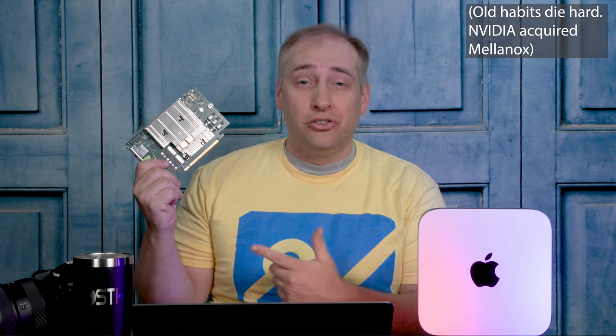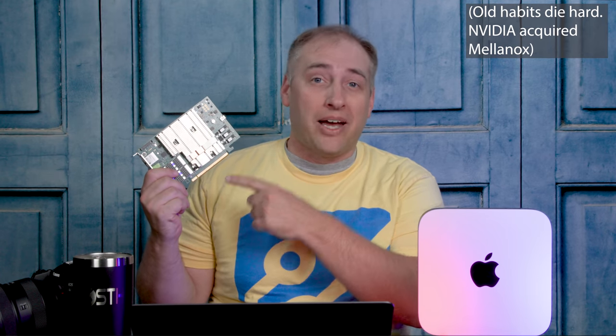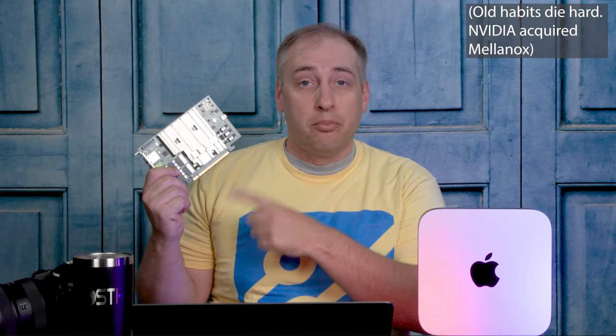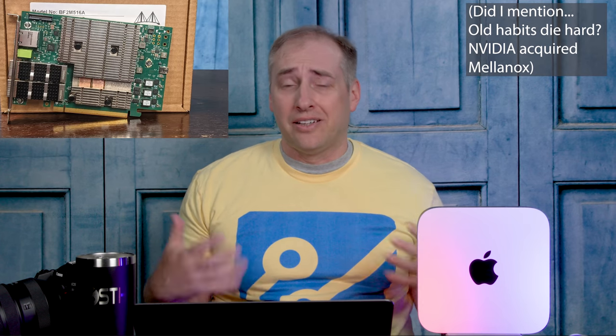This is a Mellanox Bluefield 2 card, which also has 16 gigabytes of memory, an ARM chip, an onboard SSD, and two 100 gigabit ethernet ports. But that Mellanox Bluefield 2 is a completely different class of device — that's something you'd put in a server. In terms of something you want on your desk every day, the Mac Mini is way better.